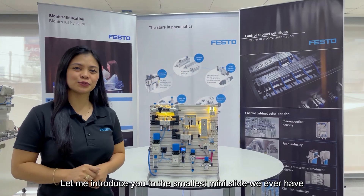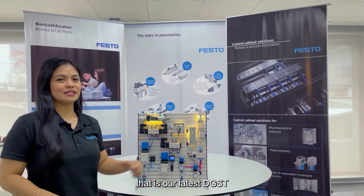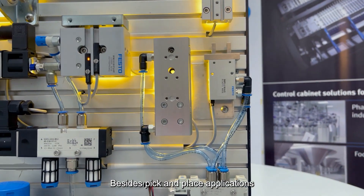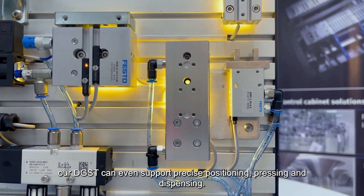Let me introduce you to the smallest mini-slide we have ever made — that is our DGST. With integrated cushioning, it is the new benchmark in the market. Beside pick-and-place applications, our DGST can even support precise positioning, pressing, and dispensing.